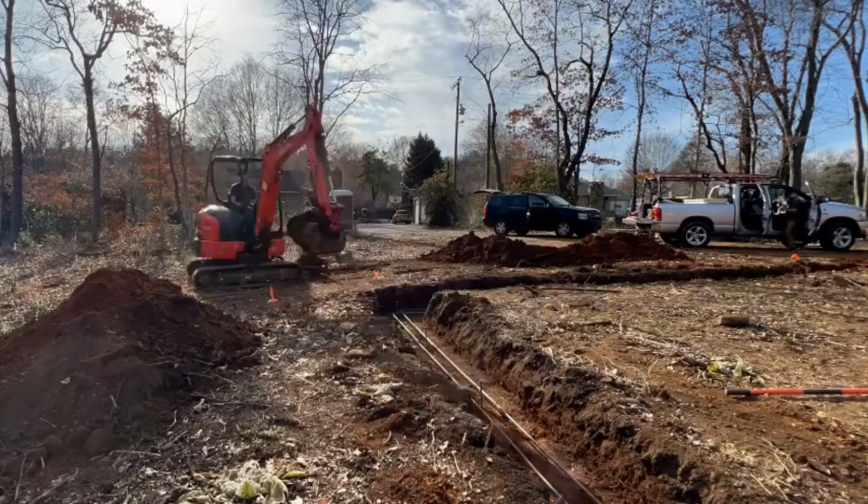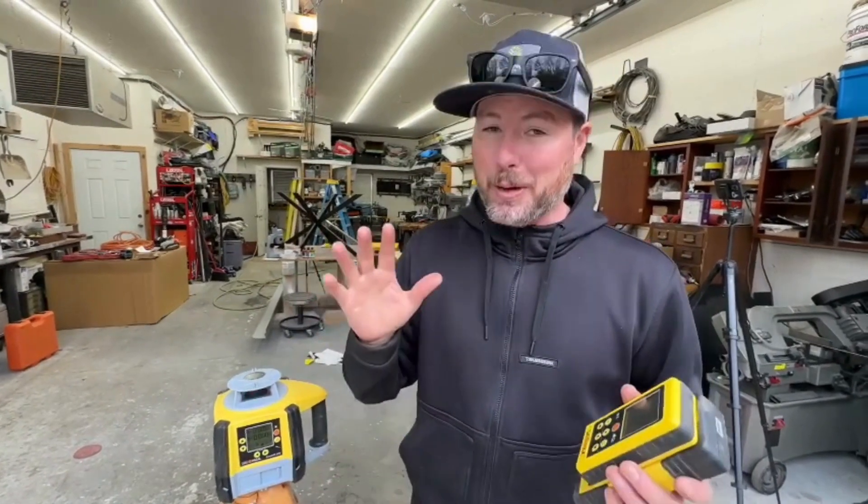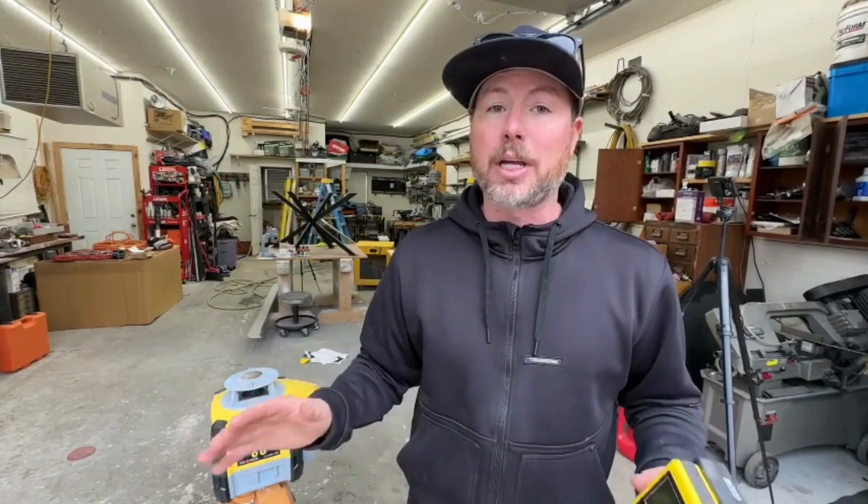For us, this has been a rugged and dependable unit. The battery life has been great and we've been so happy with it. I think you should really check one out, and if you don't have a rotary laser or laser level and you're a builder, I would really recommend getting one. They're going to save you tons of time and your projects are going to turn out way more level, which is awesome.